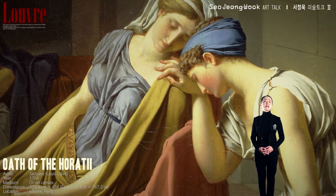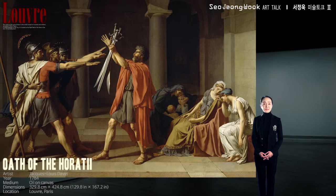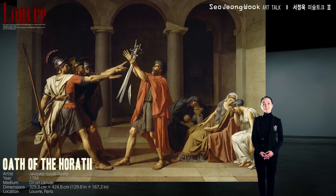The Horatii and Curiatii households are linked in such a way. But Jacques-Louis David hasn't focused on the tragedy of this situation. Put before all this, David has emphasized the love for one's country, and so unlike the women in the picture, the men show no doubts in their actions, thanks to their patriotic spirit.